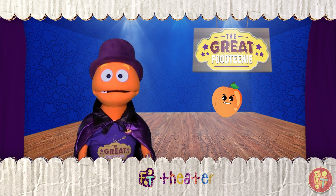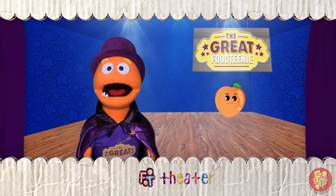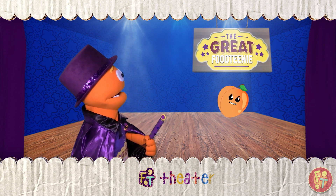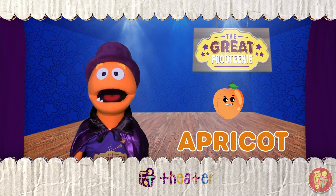Ta-da! The A has now turned into an apple. That's not an apple. What? That's not an apple — that's an apricot.